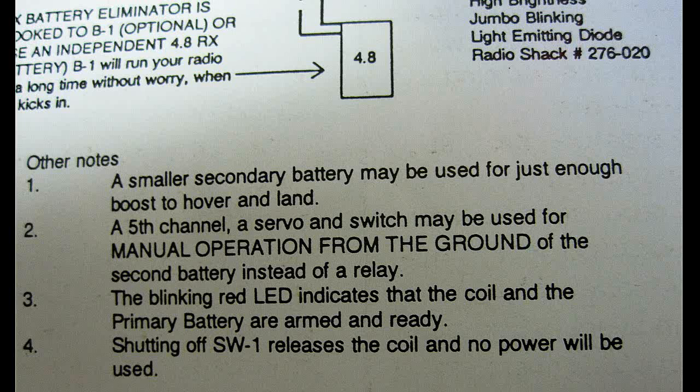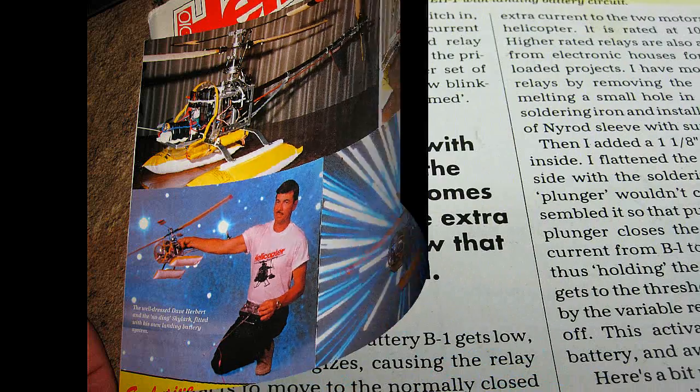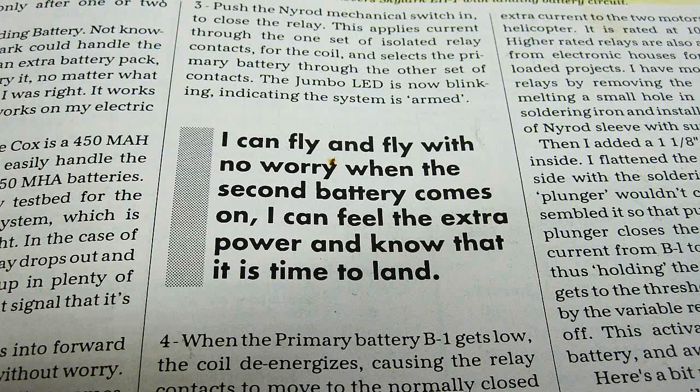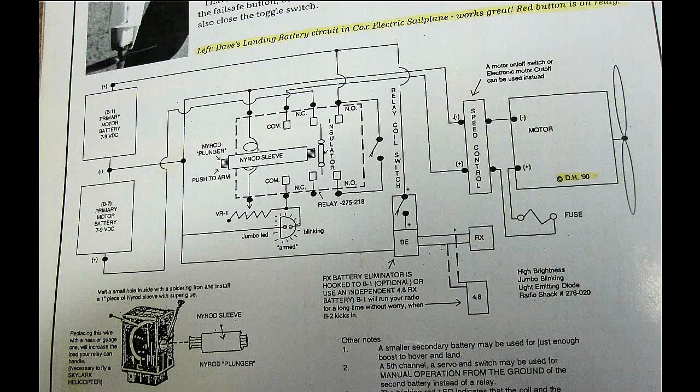My article on the landing battery for helicopters and planes was a similar setup to the receiver backup I just showed you, except it had to drive the power motor instead of just the servos. That meant designing a circuit to handle high current — really only about 1.5 amps back then. I ended up using a heavier relay, modified it with an arming switch, drew up the schematic, and flew it with great success. I ran the relay with the main battery, and when it got low, the relay would release and the fresh battery would kick in so you could land.